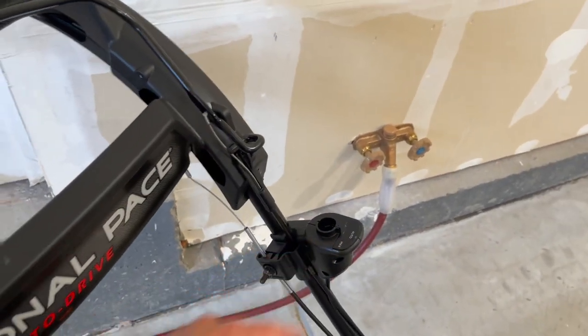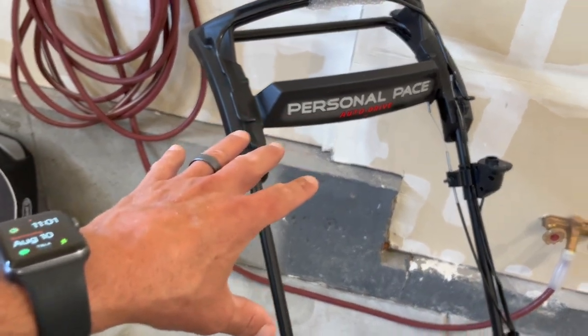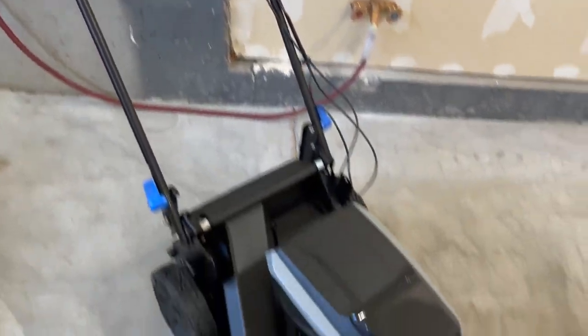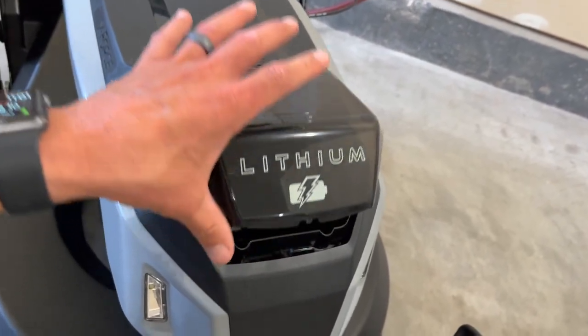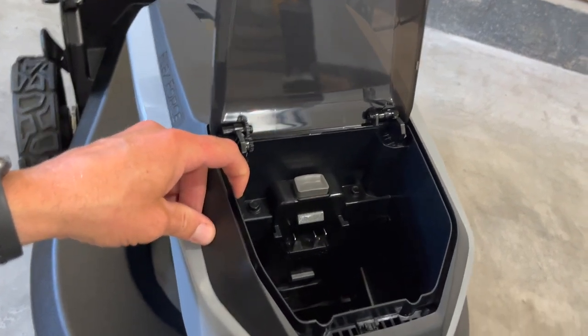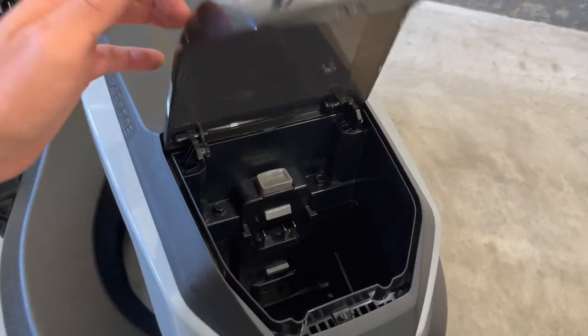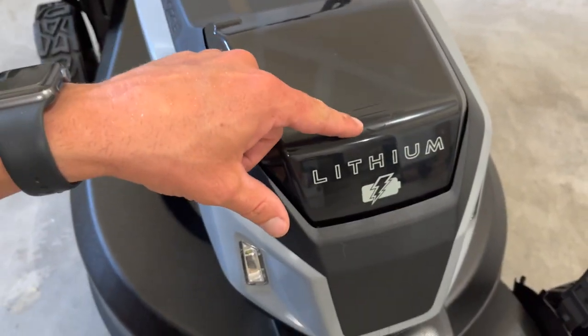There is an auto and there is a max on this, which I will show in a later video. You do still have the auto drive personal pace. It does have a slightly different battery compartment with a fancy slow-rise up. Still only one battery here, so it's very similar to the other — you just get a really nice smooth opening.